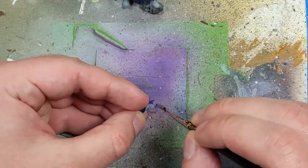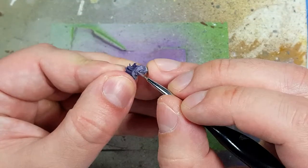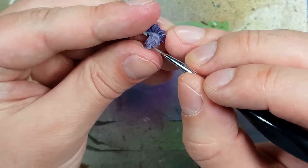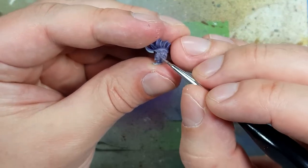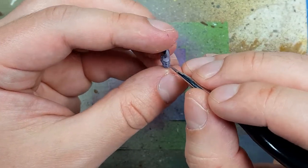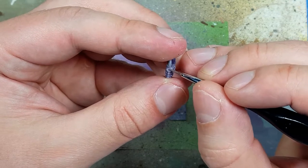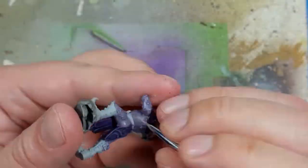I progressively move up from Damon at Hyde to two parts Damon at Hyde to one part Cadian Fleshtone. Because this was watered down, I went back and painted two coats — I would paint one coat, and then without mixing any more Cadian Fleshtone, paint another highlight again to add more color in.